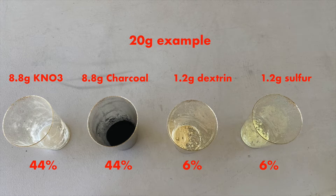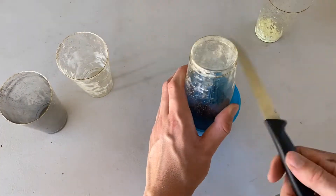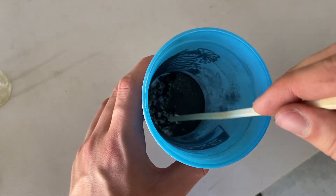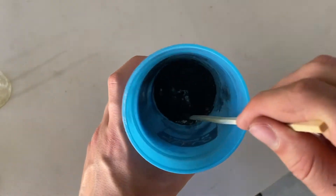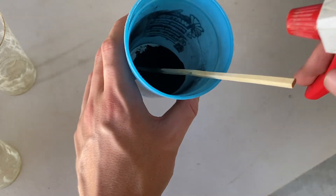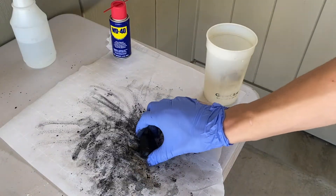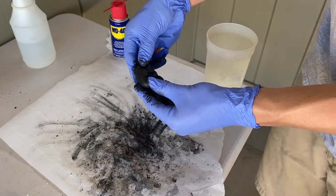Here's a 20 gram example for the amounts that you'll need, and this is what I'm doing in this video. The next thing you'll be doing is basically just putting all the ingredients into a cup and mixing it up. Then you want to mist the mixture gradually with the 50-50 water alcohol spray, and you keep doing this until you can form it into a ball that you can work with and cut up into shape.